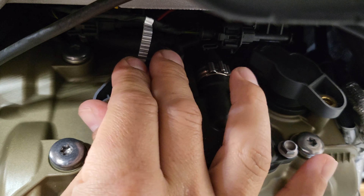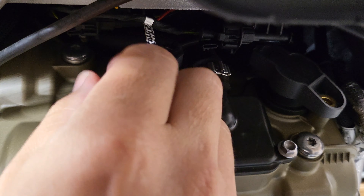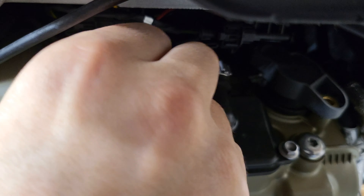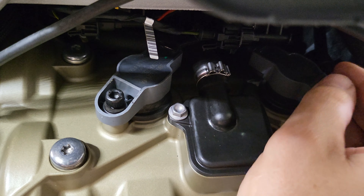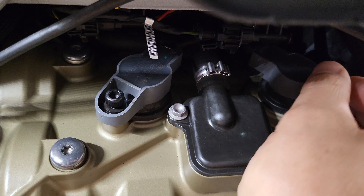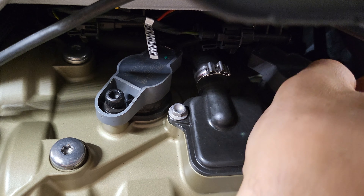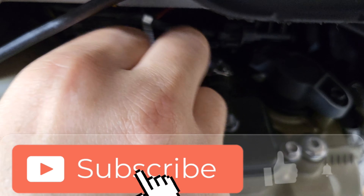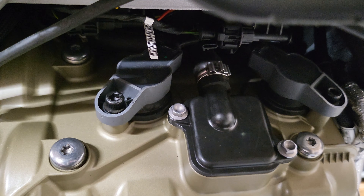Alright guys, so there you have it — spark plugs are back in. I'm going to drop these coil pack screws back in with the washer, just hand tighten them for now. I need to run to the automotive store, pick up some of that electrode grease, and then I'll pull these back out, grease them up, and cinch the bolts back down — basically about a quarter turn past snug. These are just holding the boot down, so you don't need to go crazy with the torque on these. Hope you enjoyed the video, catch you on the next one.